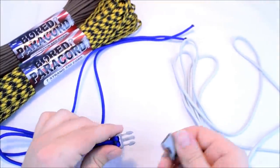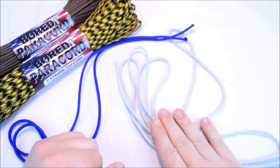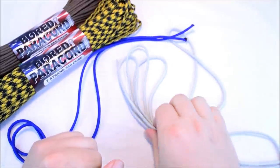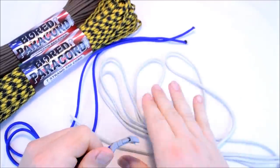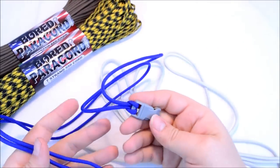I've got a gray buckle — it matches the colors I'm going to use. I've got about 10 feet of silver-gray color here, and then I also have four feet of the electric blue.